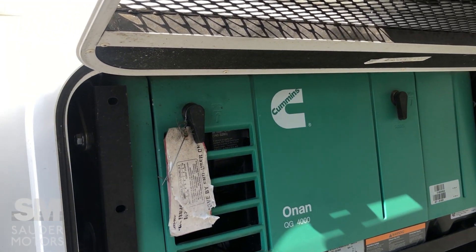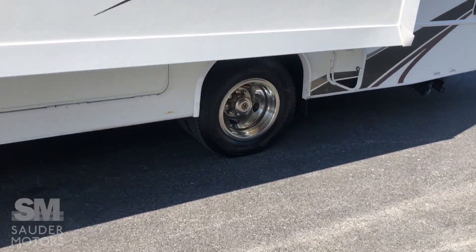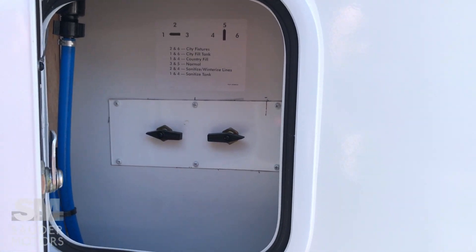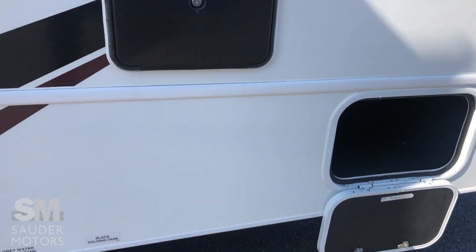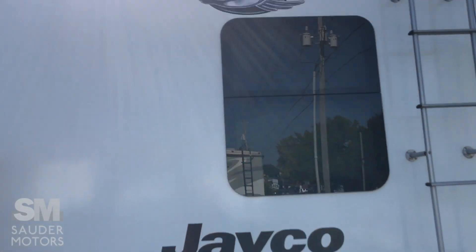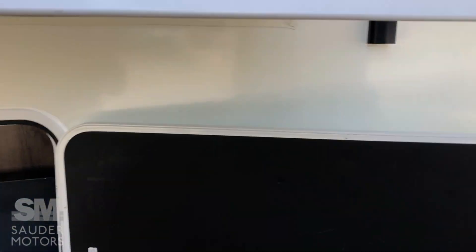We've got a 4,000-watt Onan generator that runs off gas — it has about 130 hours on it. There's another storage bin on this side. We've got our hookups: 30-amp hookup, cable connection, fuel fill-up, water fill-up, and city connection. You've got different options for how you want to utilize the water you're hooked up to. There's an outdoor shower, a small storage bin, tank dumps, and on the back a steel bumper with a hitch setup, towing package, and backup camera up top. Roof access and a nice little storage bin in the back complete the exterior.